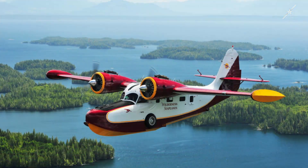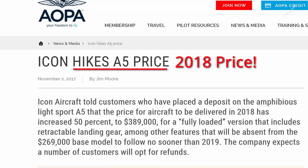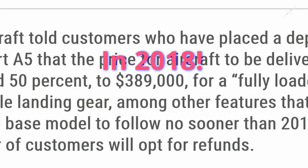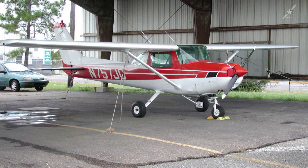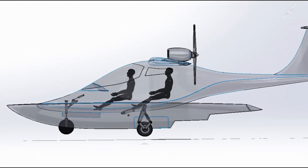Although there are many amphibious designs I like — such as the Icon A5 — the thought of paying almost half a million dollars for a two-seat, single-engine light sport aircraft that can only be flown VFR is just ridiculous. Having built three experimental aircraft myself and having worked on many others, I figured I could make an amphibious aircraft of my own design that did more, and I could do it for less money.